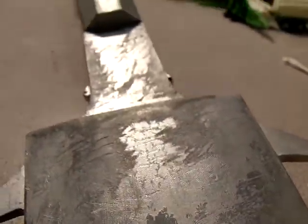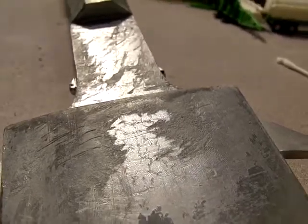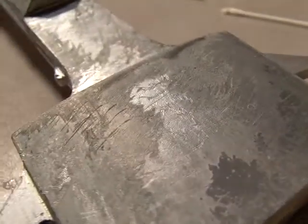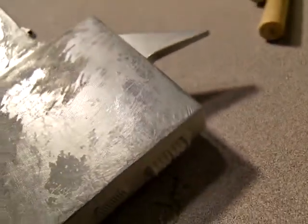The sheen comes from Model Masters silverizing metalizing paint — it's called Metalizer. When you scuff up the upper layers, everything flakes away and it leaves you with a lot of different silver highlights. The stuff really looks like metal; it's amazing.